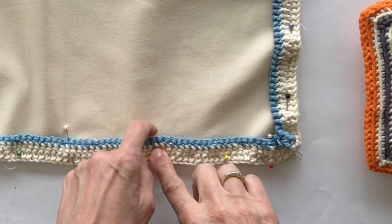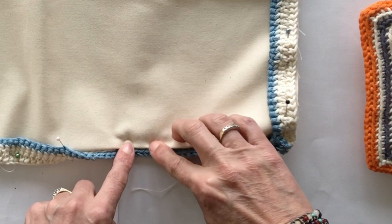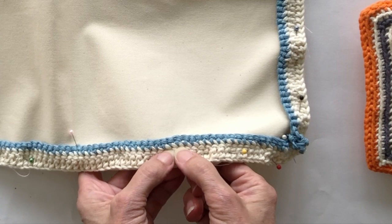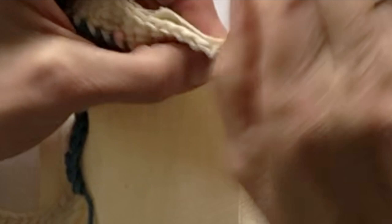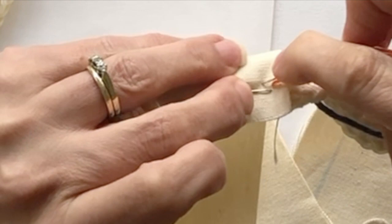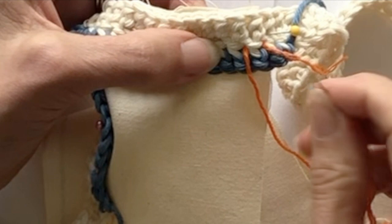We're going to sew — whether hand sew or machine sew — along the edge just below the blue crocheting. When we turn it we'll have that really nice blue edge showing. Where my finger is, that's where we're going to sew along. This is the hand sewing method of attaching the crochet to the fabric. We use quite a thick yarn and I'm going through back to front — I'm using a bright orange yarn just so you can see the stitches clearly.